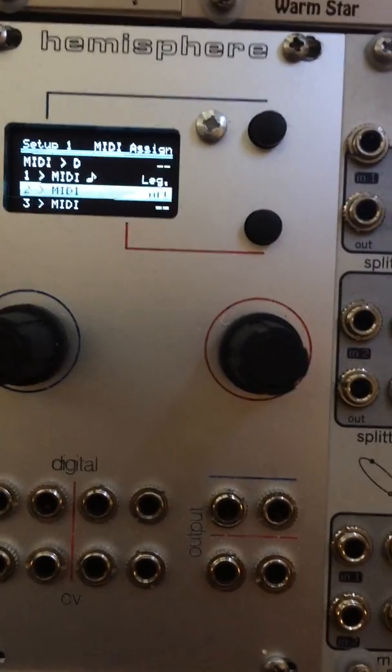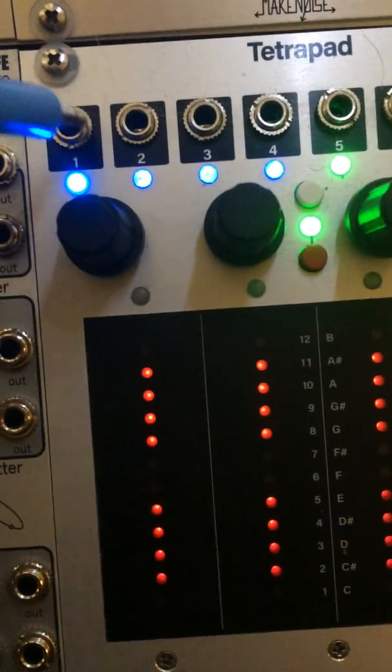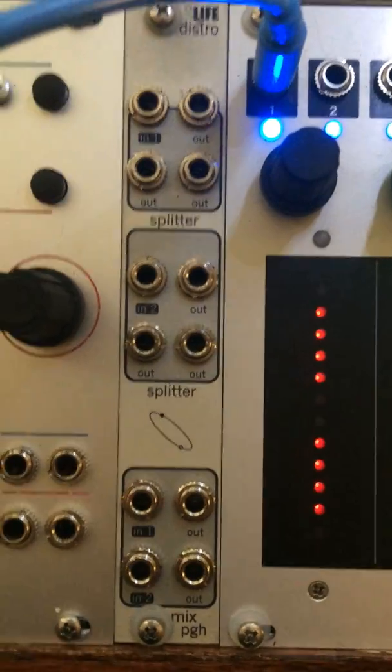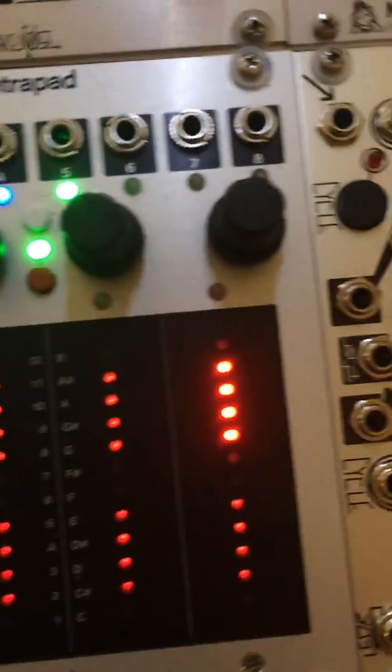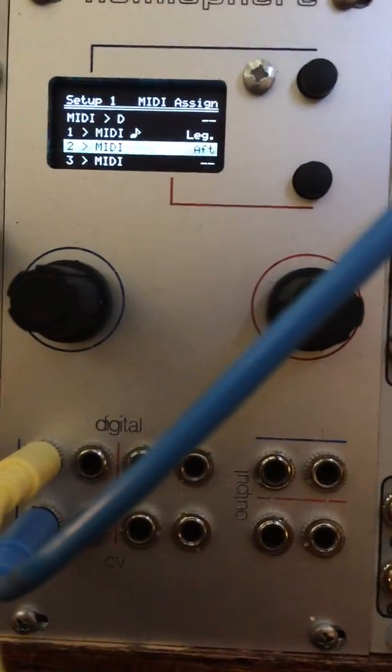So I'm going to patch that up. We'll have the pitch out from TetraPad going into channel 1 of the Ornament in Crime, and then a gate out from TetraPad — which is in keyboard mode — going to the gate in, or digital 1, of the Ornament in Crime.